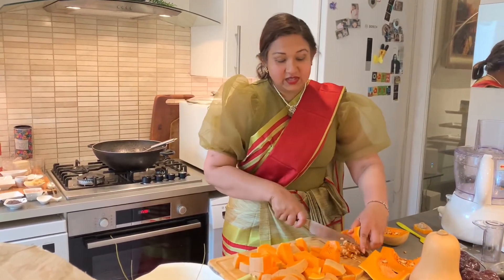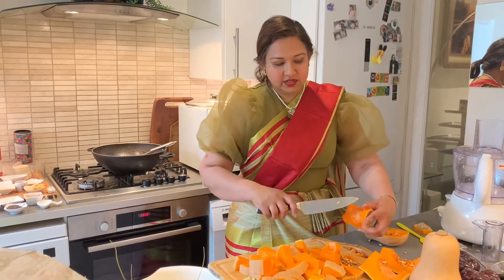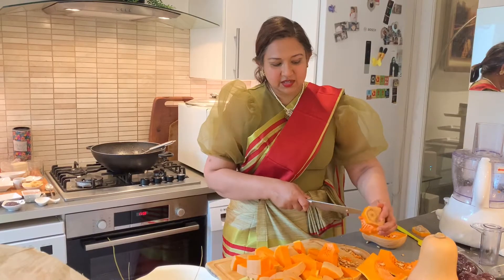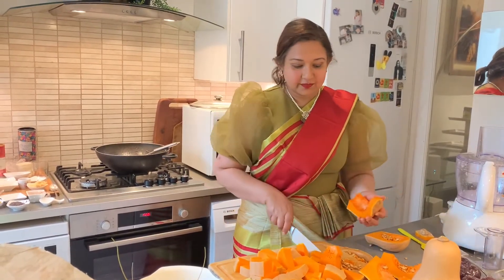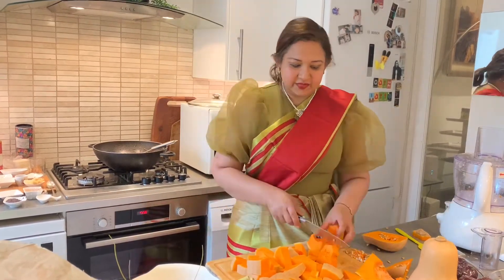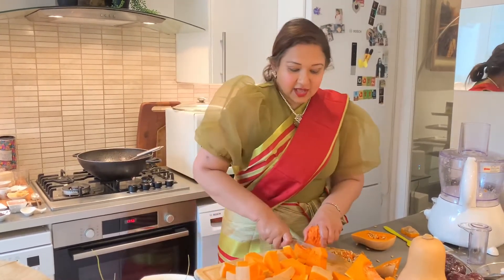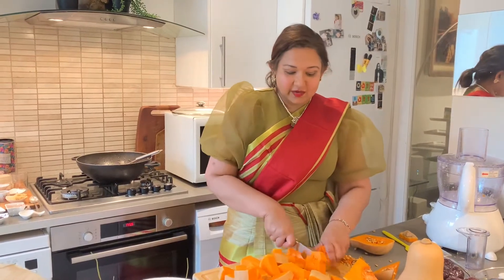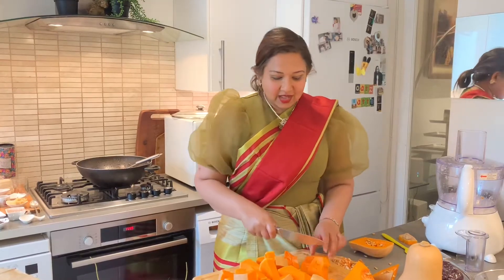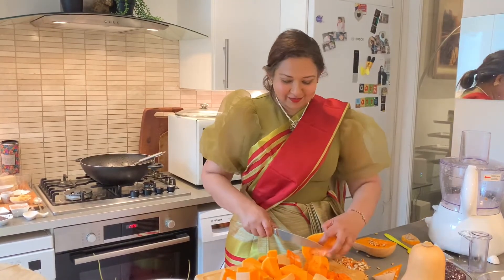Once upon a time I bought a butternut squash, left it, went away on holiday, came back after about two weeks and thought I'd have to throw it away. But when I cut it open it was as fresh as a daisy. There's something about the squash skin that preserves the inside flesh, and since then I've started using the skin in my curries — I don't peel it anymore.